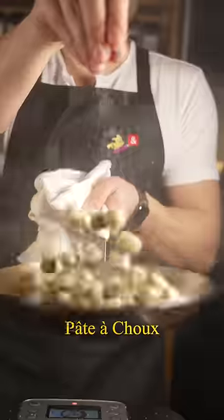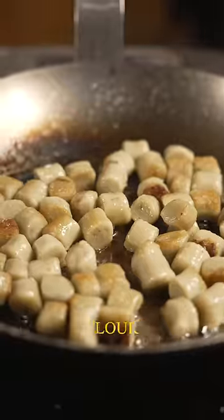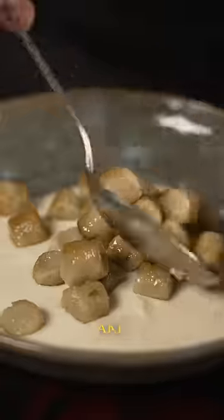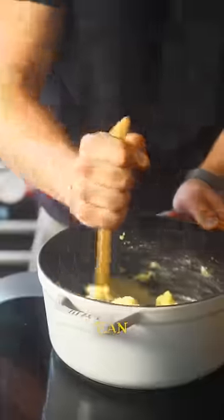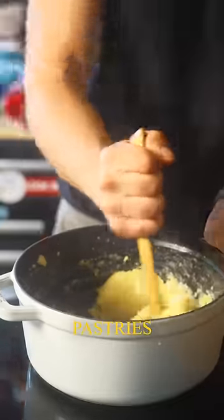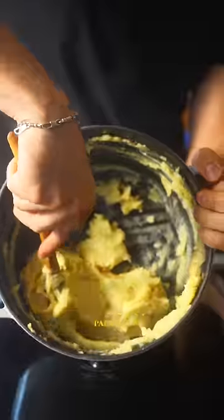Parisian gnocchi is basically a pâte à choux. A pâte à choux usually consists of flour, a type of fat, water, and some whole eggs cooked off until you have a very sticky dough. And with this dough, you can make stuff like eclairs, puff pastries, and yes, gnocchi — Parisian gnocchi.